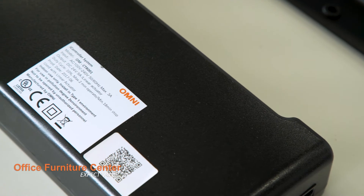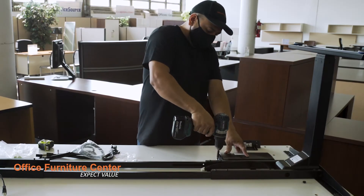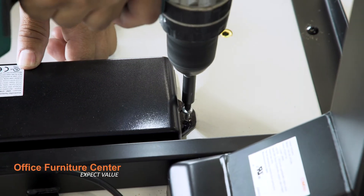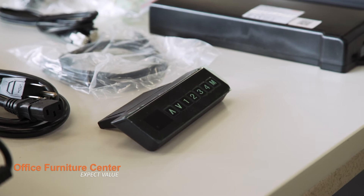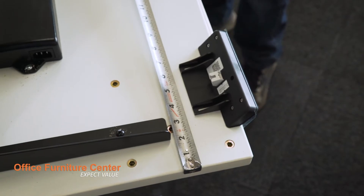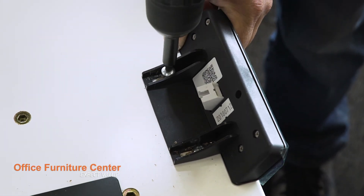Step 8. Secure the power brick to the bottom of the work surface using two screws. The power brick should be on the right hand side when the table is right side up. Step 9. Secure the control module to the bottom of the surface. Position it approximately two inches from the side edges. The control module should be on the right hand side when the table is right side up.